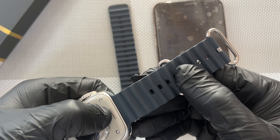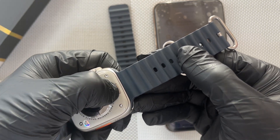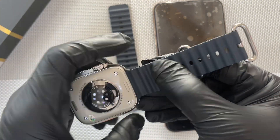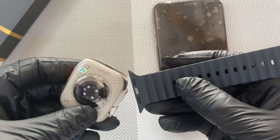And when you are removing, you make sure you click here, this small thing. You click it inside and then you push it out like that. So in the same way, you push it in. Now let's do for the longer one.